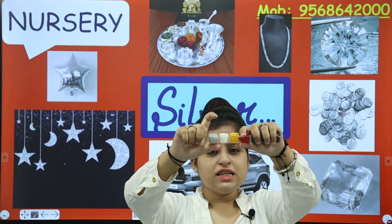Let's talk about the watercolours — paint colours. What colour is this? The shiny colour — which colour is it? Silver colour!